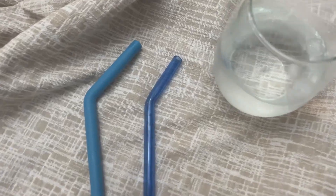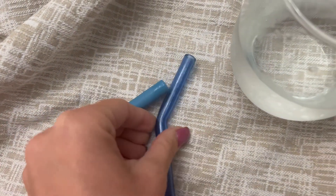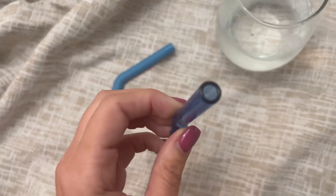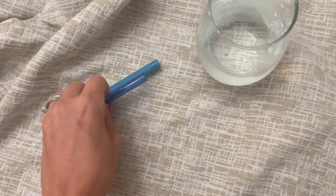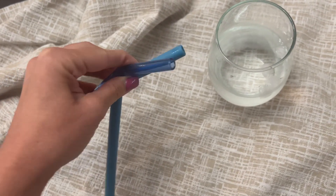They both are dishwasher safe and they both come in a variety pack. One thing about the glass is you have to be extra careful because it is glass — if you're not careful they might break if put down too hard on your granite countertops or thrown too hard in the sink.